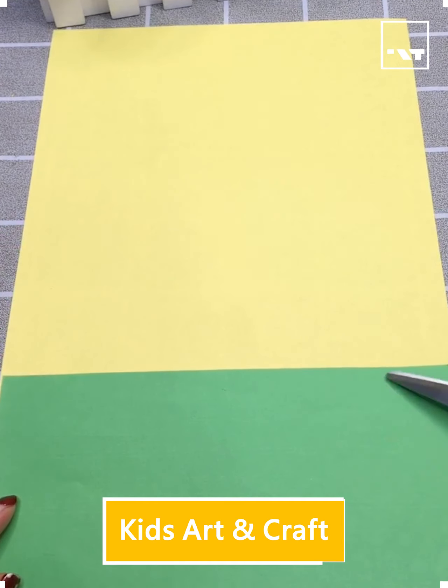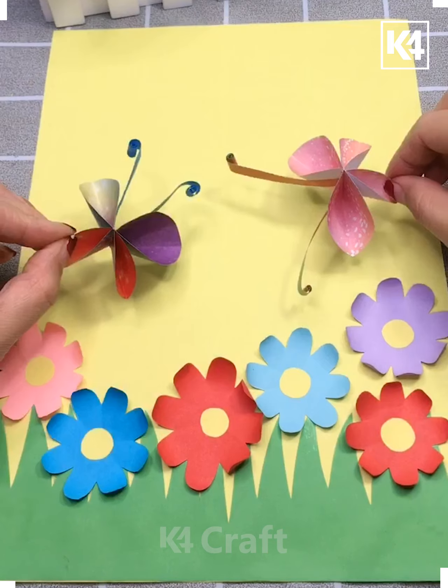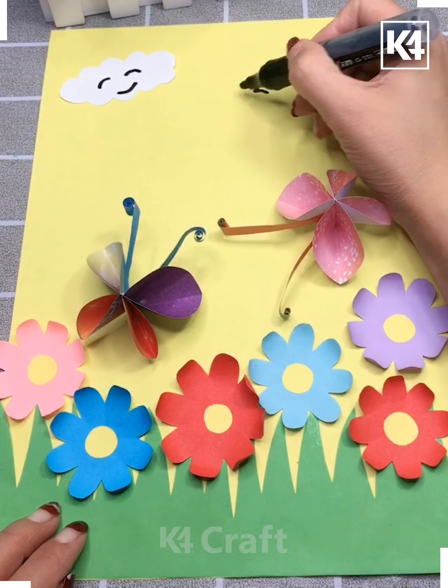Hello friends, here's another interesting craft video. This is how we are giving flowers on top of this grass, and this is your beautiful butterfly out here — they are enjoying in this summer season.